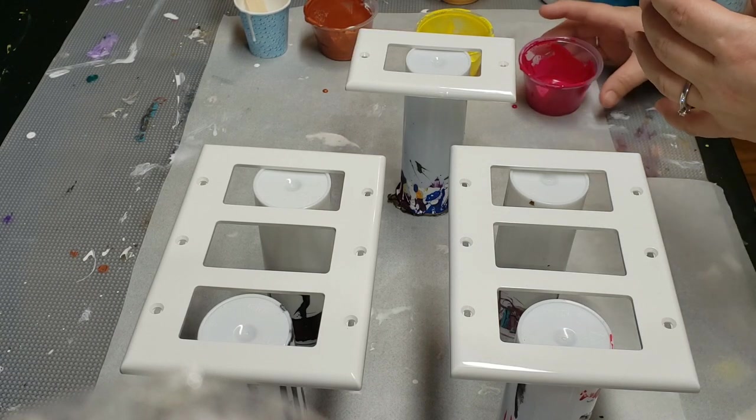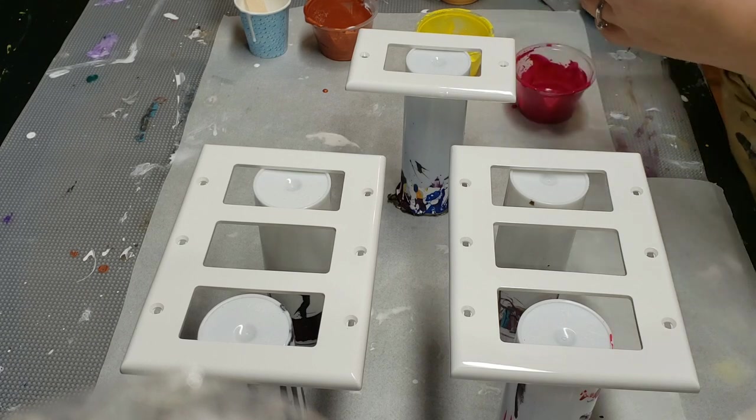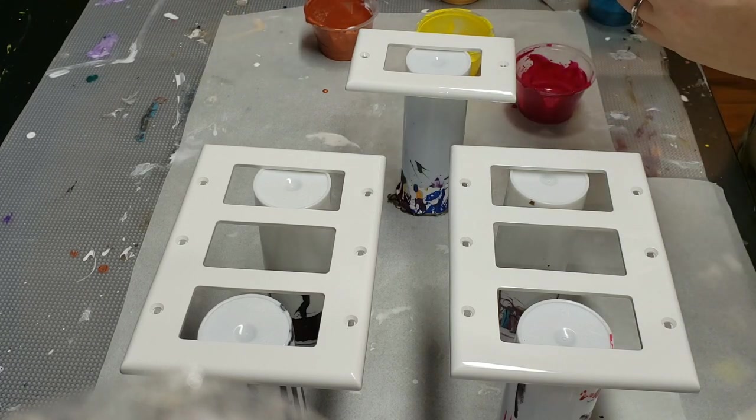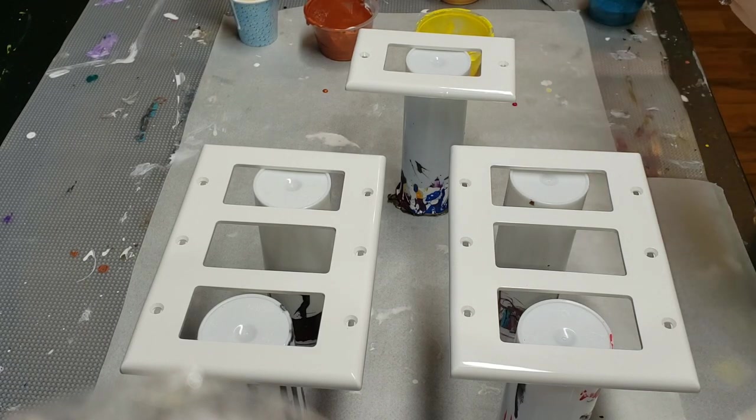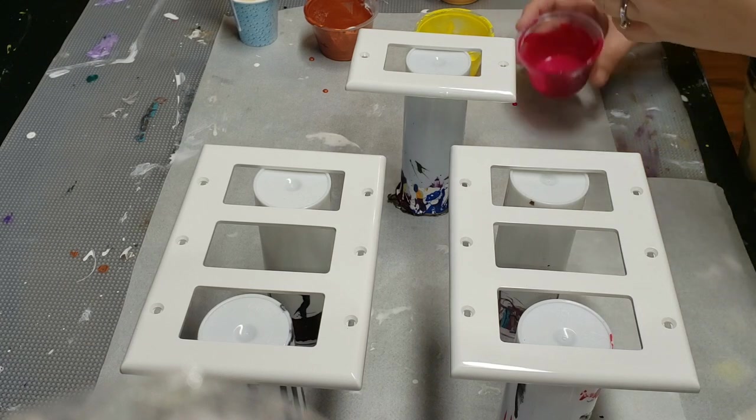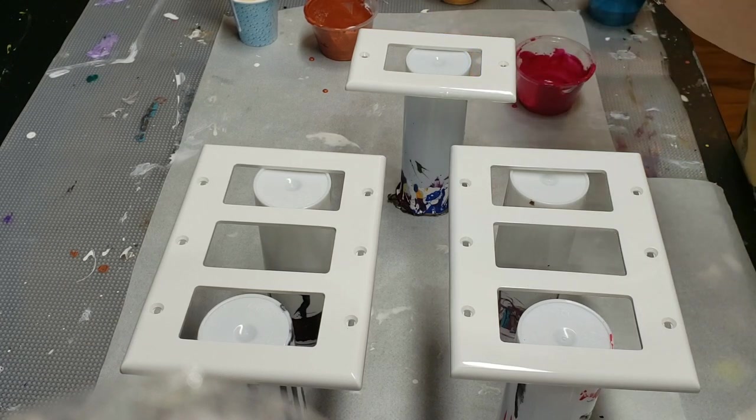I did a vase a while ago that I thought was pretty cool — I have that right between the switches, and I water my plants with it. I love it; it's so pretty and it doles out just the right perfect amount of water.